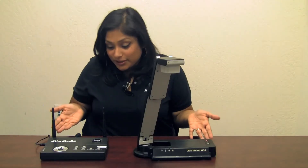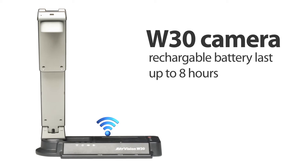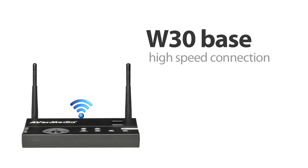There are two parts to Aver's wireless solution. First, there's the actual camera, which is lightweight, portable, has absolutely zero wires, and has a rechargeable battery that lasts up to eight hours. Then the camera transmits the video at 30 frames per second to the factory-paired base unit, which has a high-speed connection to the projector and/or the computer.